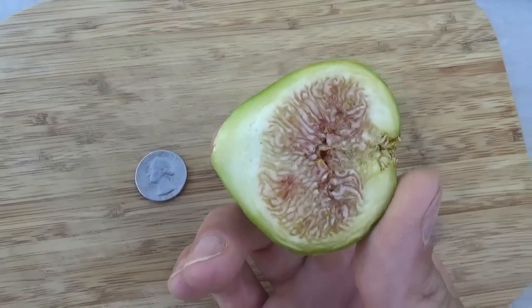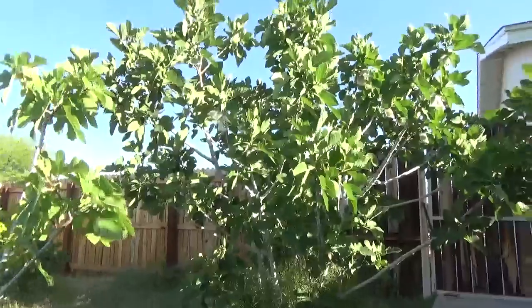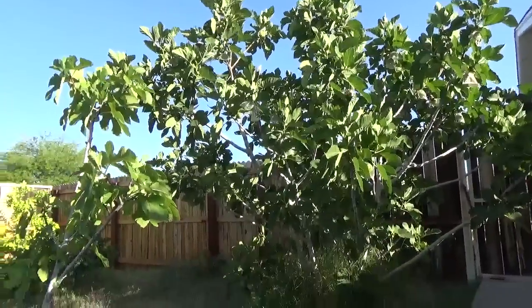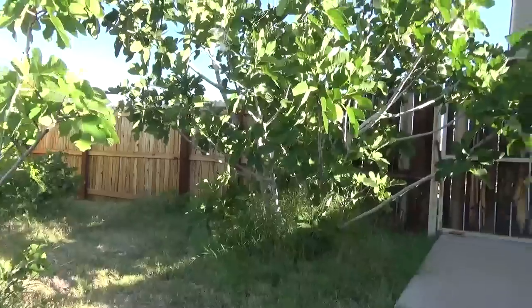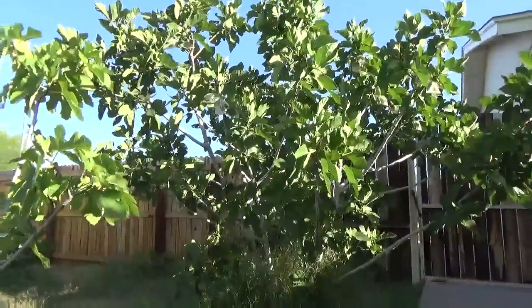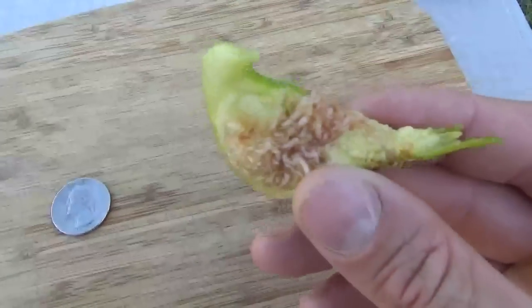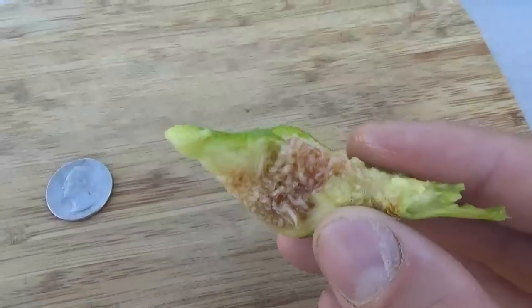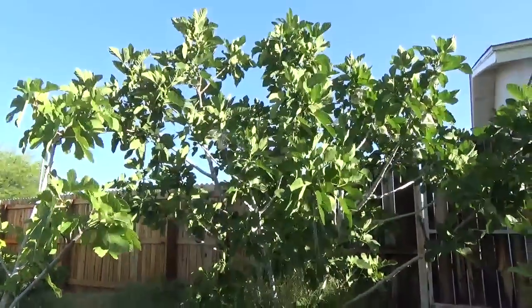I love this tree because it just gives you that jump on the season. And the tree continues just to grow and mature. I decided I'm going to let some of my trees just get bigger because I want some shade from them. So nice — it's delicious, guys. It's Desert King. It's a good tree.